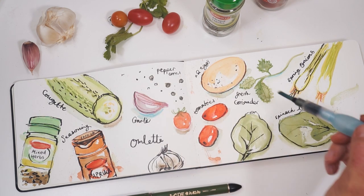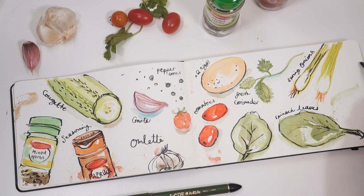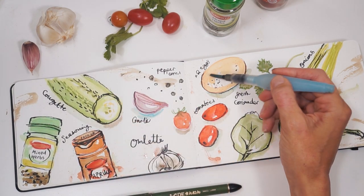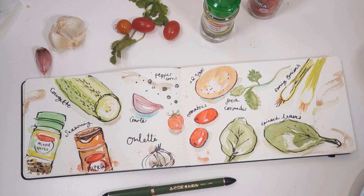As you can see, I'll just finish it off by adding a few more swishes and washes, just to give a little bit more texture to the page so it's not just bright white. And there we go — a fully illustrated double page spread: ingredients to make an omelette.